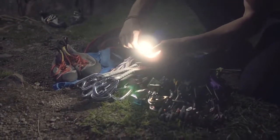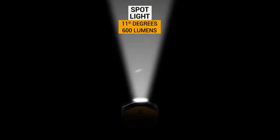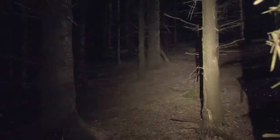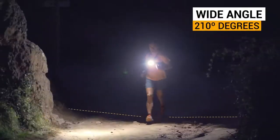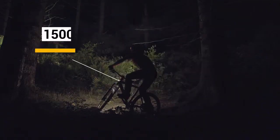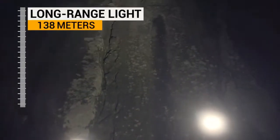Carbi is much more than a headlamp — it's a new way to experience the outdoors. Say goodbye to the tunnel effect, thanks to its remote phosphor technology. Consistent light throughout your field of vision. 1500 lumens of output and long-range light to enjoy your environment.